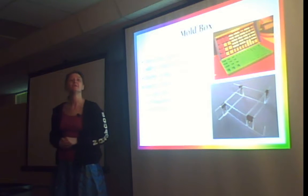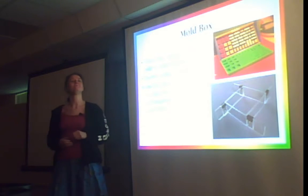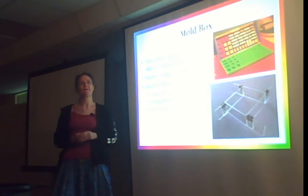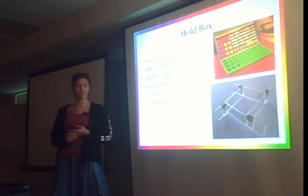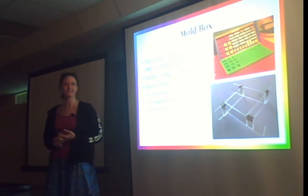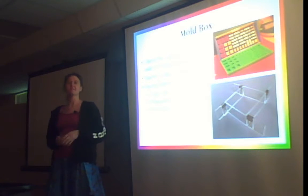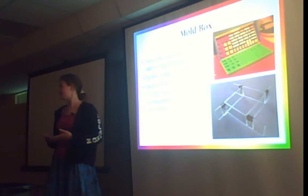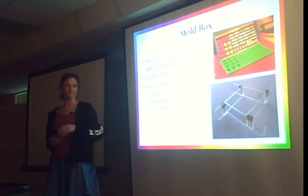Does it produce heat as it cures? The silicone does not. The resin does. Is there any material you'd recommend not using with silicone because it reacts or sticks? I've only ever done plastic and Sculpey, so I'm sure there are materials out there that react poorly. I've done ABS plastic Legos, Sculpey, resin casts of other resin casts — second and third generation copies. Silicone is very inert, which is one of the nice things about it — there's not a lot it reacts with, though some things do affect the chemical reaction.